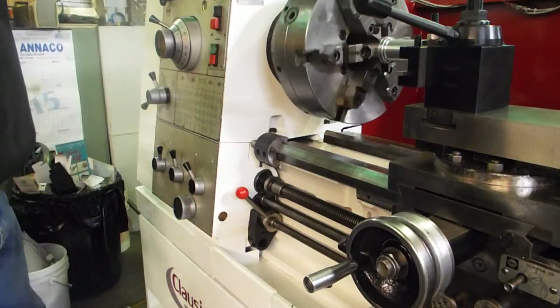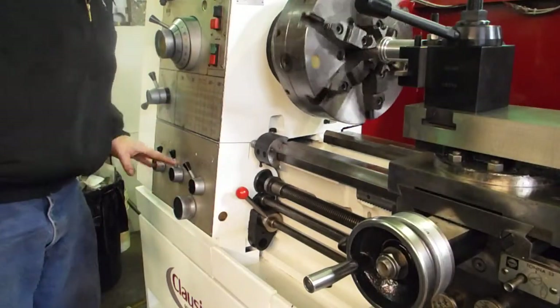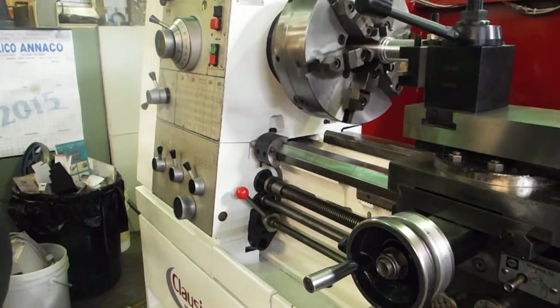I just wanted to make this video so you can see all the feed rods and all the feed speeds. There's nothing going on in there that's not right. That's going to conclude this part of the video.